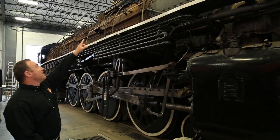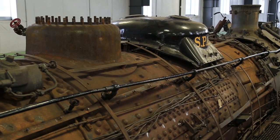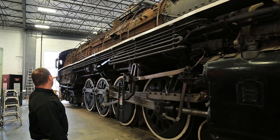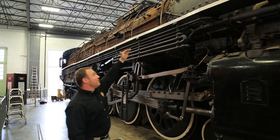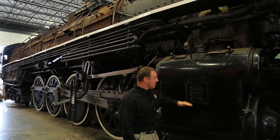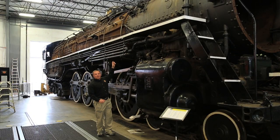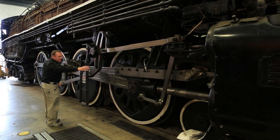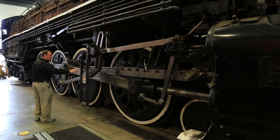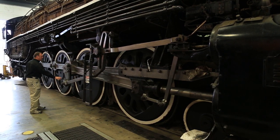The throttle up top is connected by a linkage — that's the throttle linkage right there. We have what we call a front-end throttle, connected through a linkage back to the locomotive engineer on his side of the cab. The superheated steam comes through the throttle body, through the pipes, and into here where the steam is converted into reciprocating mechanical energy. As the steam pushes on the cylinder, it pushes the rod — the main rod — back to what we call the main driver, connected through this large pin, and all of this machinery spins around with the wheel.